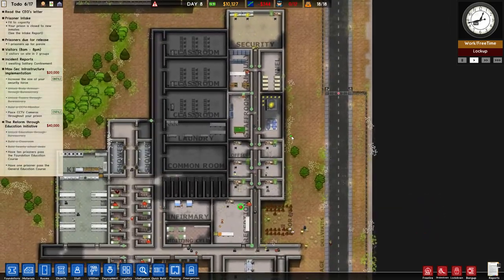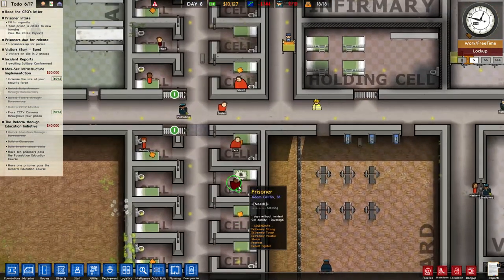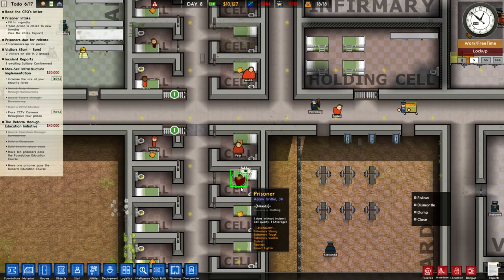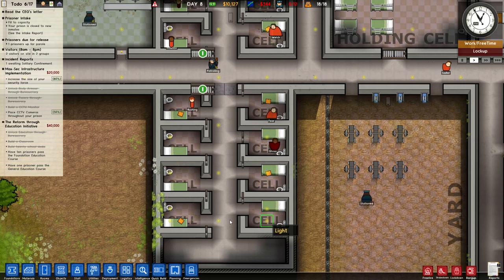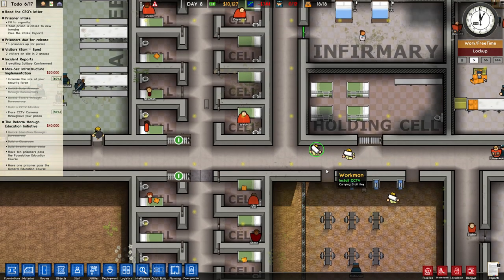We are still in our maximum security prison here, and we are sort of stabilizing, which is good. Although, as always, Adam Griffin is still not feeling too well. I don't like the fact that his clothing isn't being replaced. I think it seems like we only have prisoner uniforms in the wrong color, but I'm not quite sure if that's how it works.